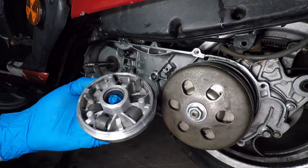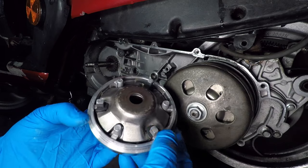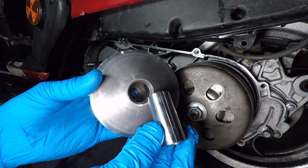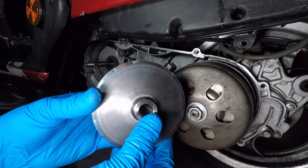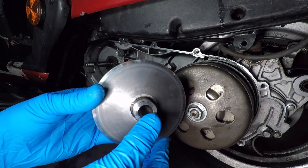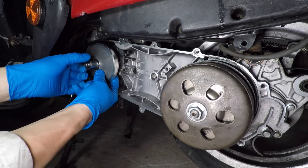Now let's put the variator rollers back in. These parts need to be clean with no grease. The variator slides on this bushing — the bushing does not turn. Don't add grease here; it will get on your belt. Pinch the variator with your fingers so the rollers don't fall out and slide it back on the shaft.